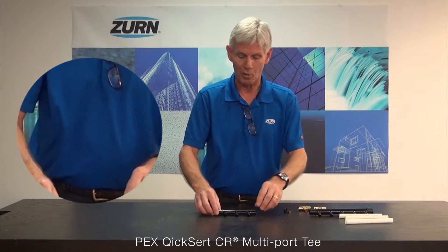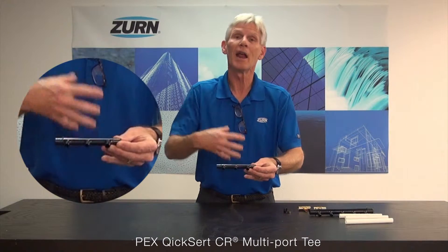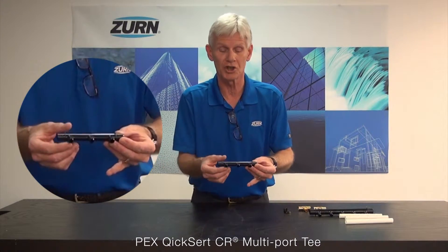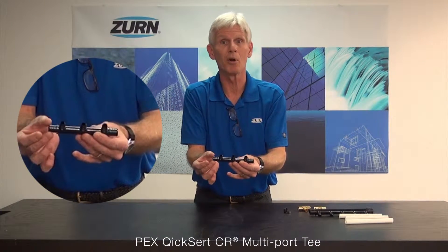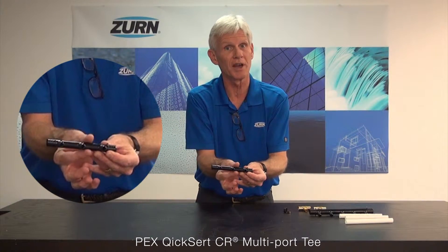So with the QuickCert CR Multi-Port T, what we're doing is eliminating those joints in between. Again, to give you that example, let's say we've got three sinks at one particular location. Looking strictly at the cold water line, we're going to come in with our main line into the QuickCert CR Multi-Port T, and then from there we'll branch out to each one of the individual fixtures. By using the Multi-Port T, we're eliminating the joints in the middle that we'd have to crimp together.